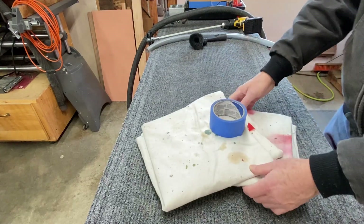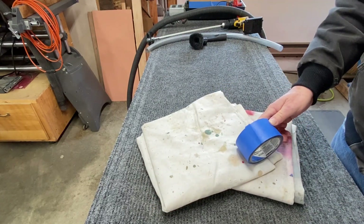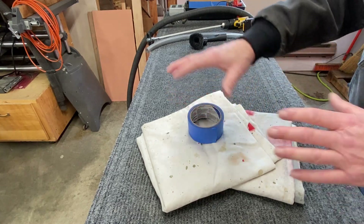You're going to want a couple of drop cloths. I like to tape the edges of the drop cloth down to the floor to keep any debris from dropping down and getting underneath the drop cloths. It also keeps the drop cloths from moving around.